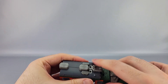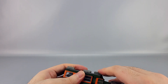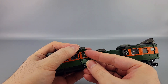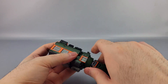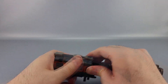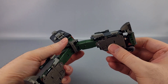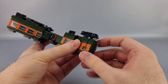Tab that all in. This part can fight a bit — doesn't always want to tab in. But this one's a little easier because you can actually see what you're doing — open that up, tab that in. Tab that all in like that. Then take these pieces and slide them forward, slide forward like that — now they'll line up. Go ahead and spread out the legs a bit.